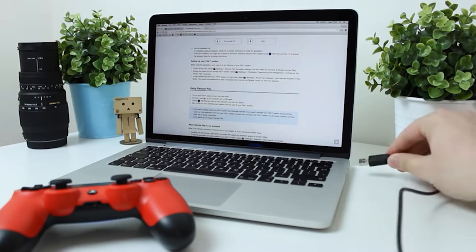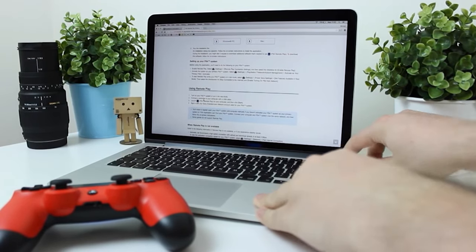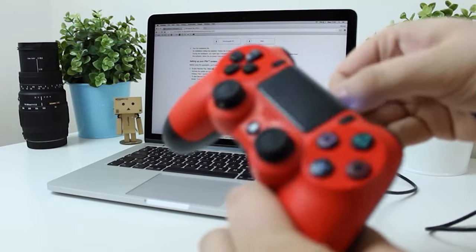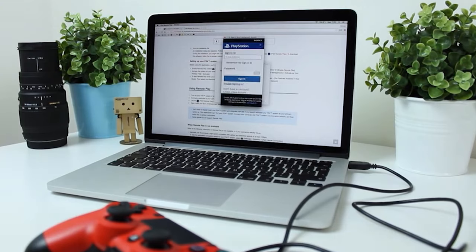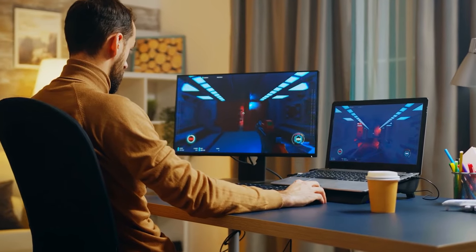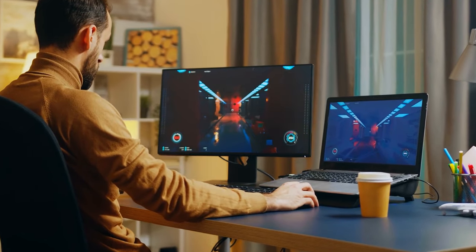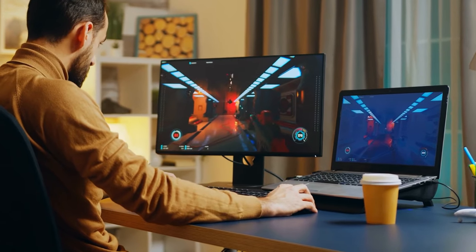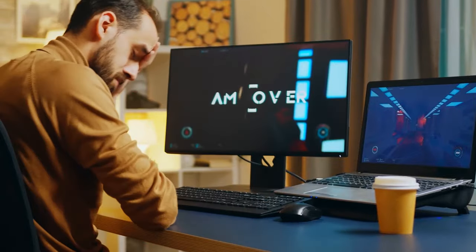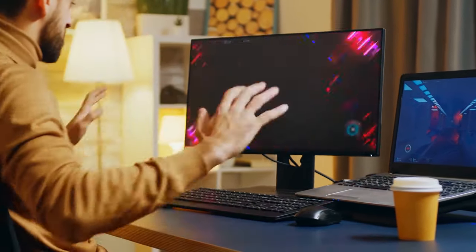Your laptop or Mac does have an HDMI port, but unfortunately the HDMI ports on your computer are different from those on a monitor. Monitor HDMI ports listen for data because a monitor's primary job is to display information. Your laptop or Mac's HDMI ports, however, are designed to send data instead. If you've plugged in your PS4's HDMI cable into that port, nothing will happen — your laptop wants to send data down the HDMI port, but your PS4 also wants to send data down the cable.